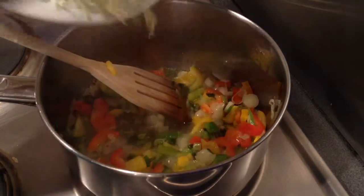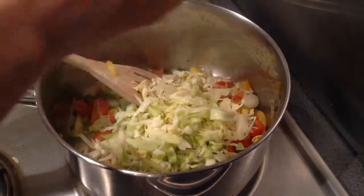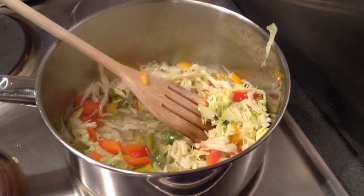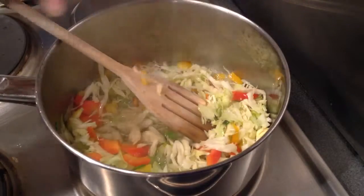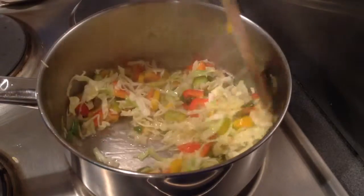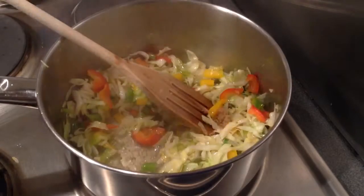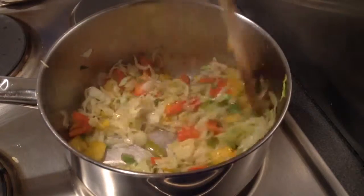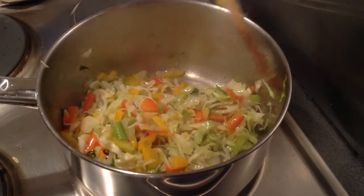To this, add finely chopped cabbage and again saute for around 1 minute. Then add around a tsp of garlic paste and around a tsp of grated ginger and stir it. Just cook for a minute or so.